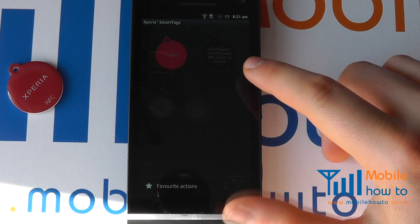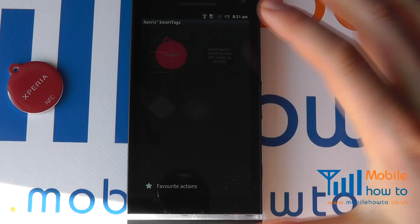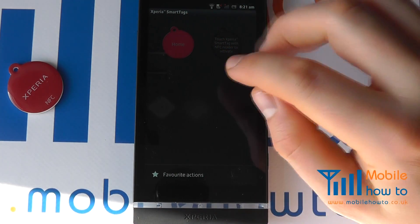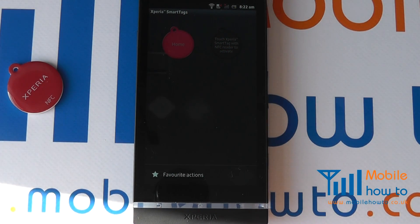If at the previous screen you are not seeing a smart tag, hold your device to the smart tag, wait for it to vibrate, and you will then be able to configure the smart tag.